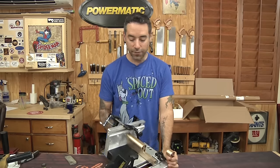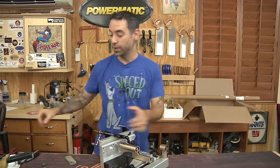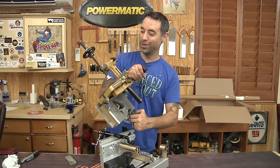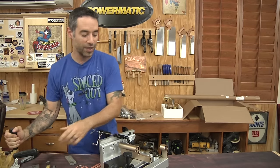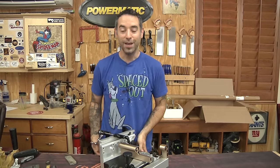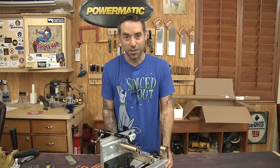Powermatic's new tenoning jig — I can say hands down it's the best tenoning jig on the market. Most of them look like this older Powermatic jig. These work just fine, but it's about time someone came up with an advancement in a simple table saw tenoning jig. Thanks for watching everybody, we'll catch you next time.